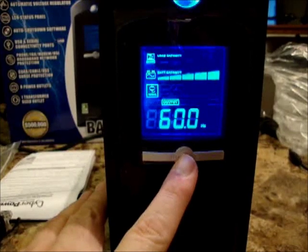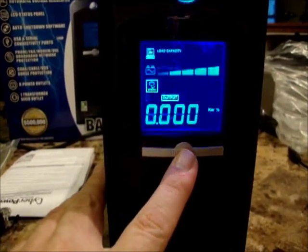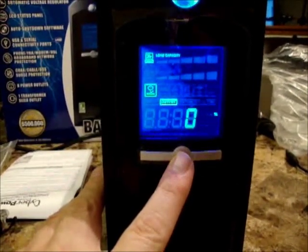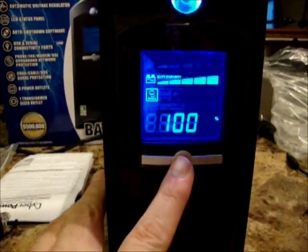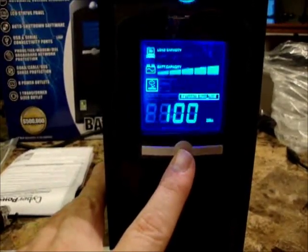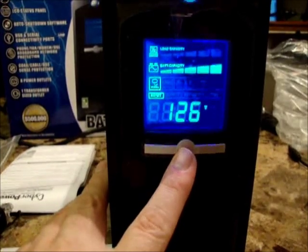Now it's showing the Hertz, showing the kilowatt output. I'm not sure what that percentage output is — that might be line versus battery or something. Battery capacity is 100%. Estimated run time is 100 minutes. And then back to voltage.